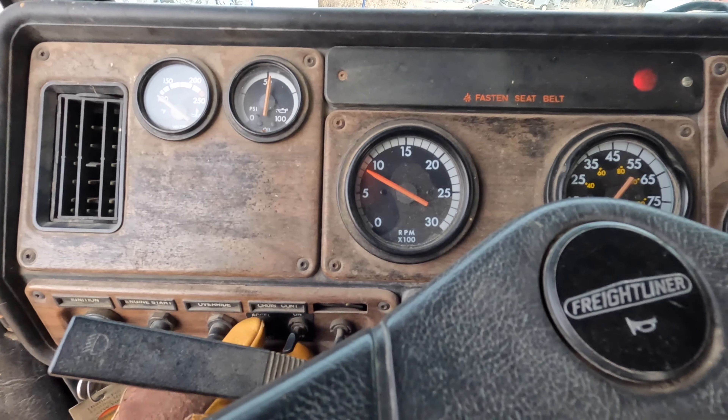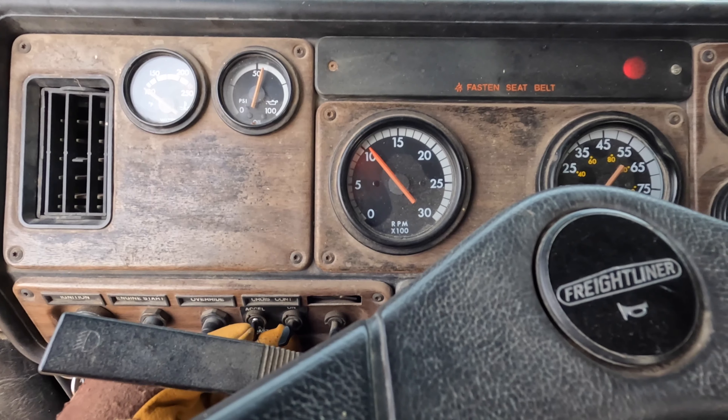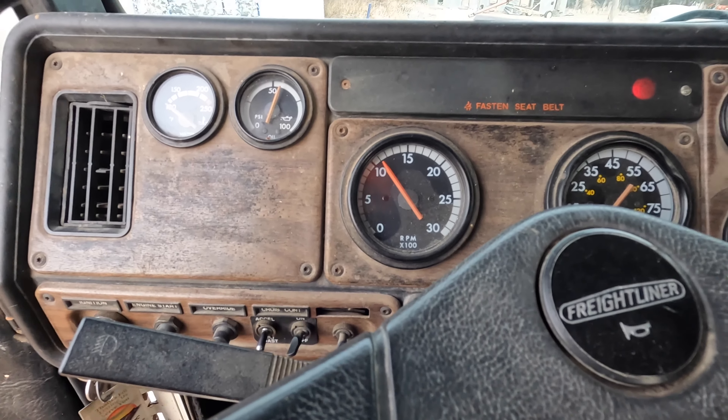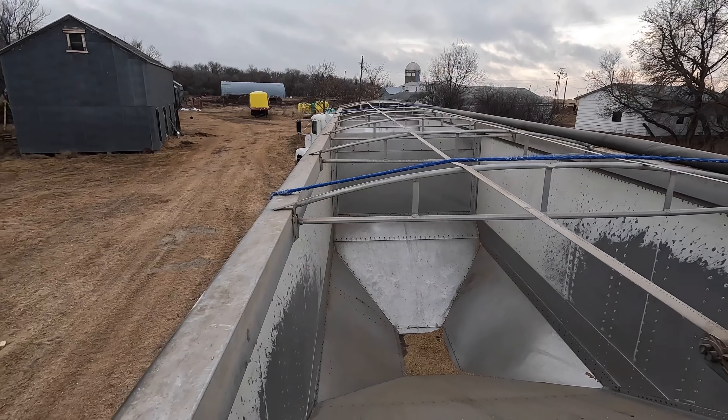Got that fixed so it'll flap like it's supposed to. We'll see if we can get this thing going — haven't had it running since end of November. It's been plugged in overnight, so hopefully the motor's nice and warm.